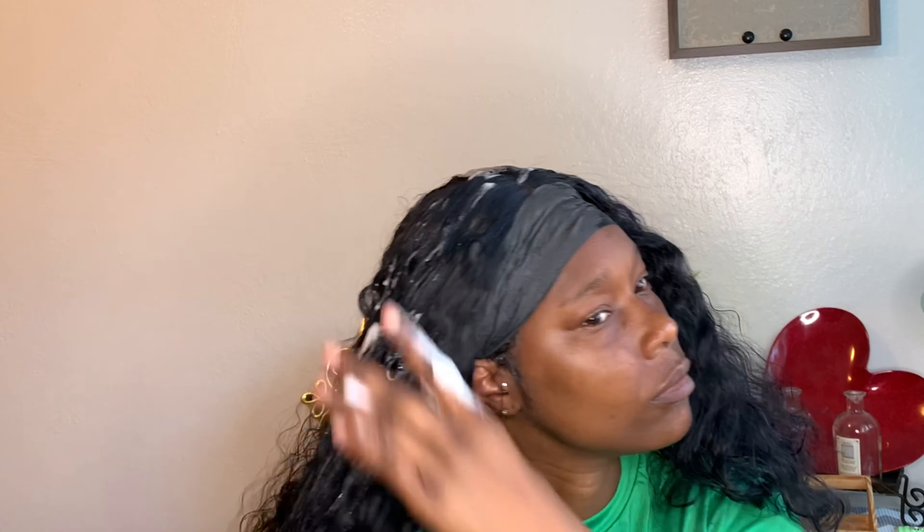I'm using some mousse and it's by Cream of Nature. I'm applying it to the entire hair and then I'm going to go ahead and apply some concealer to my parting.